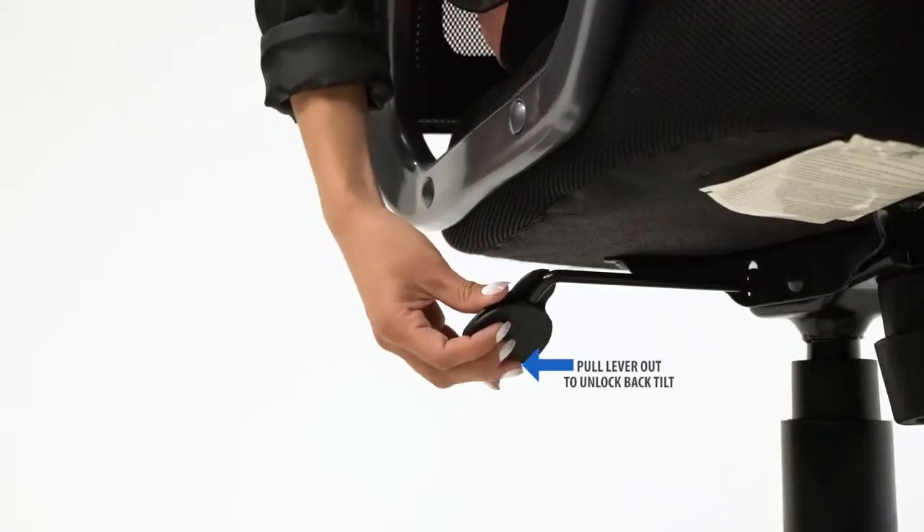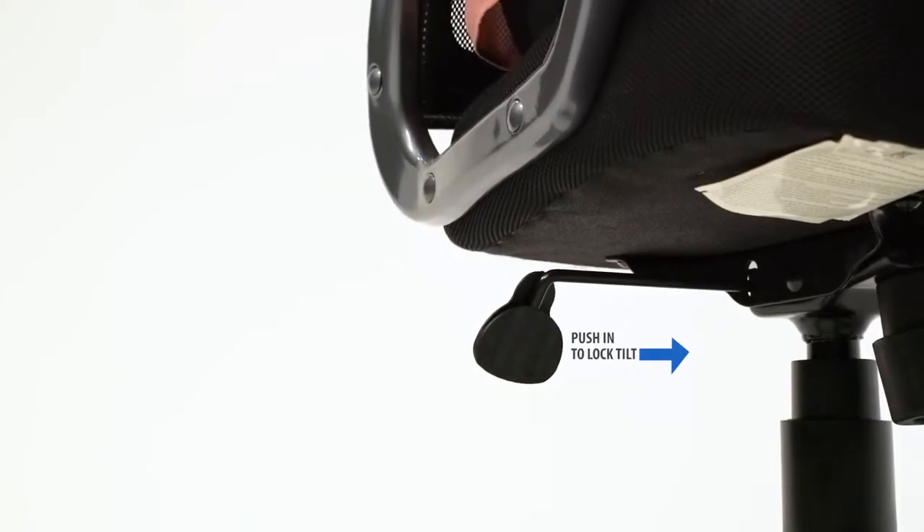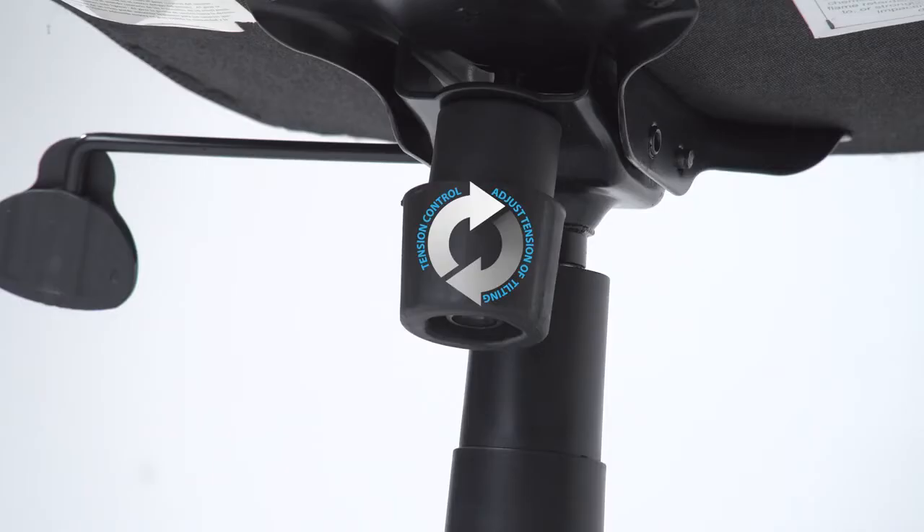The chair comes with a tilt lock feature. Simply pull the handle out to allow the chair to tilt, and push the handle in to lock the chair in the upright position. The tension control knob adjusts the tension of the tilt.